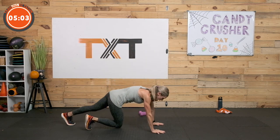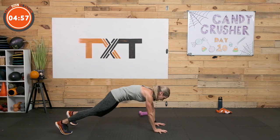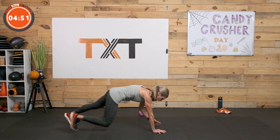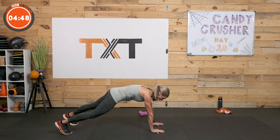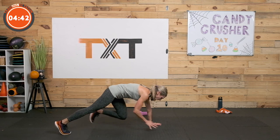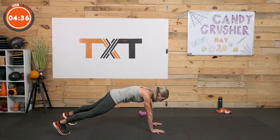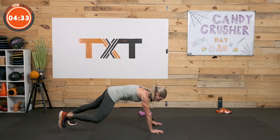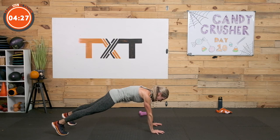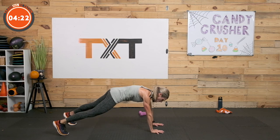Plank knee taps — square off, hold those hips square. It's hard. Draw the navel in tight — even think about pulling just underneath there, up and in. Squeeze your glutes, push those toes in. I have my hands spread wide, all my knuckles pressing into the floor. We're tight. I want you to think like an athlete — watch some athletes in the Olympics, notice how rigid they are, how they move. We're not loose. 3, 2, and 1. Rest.